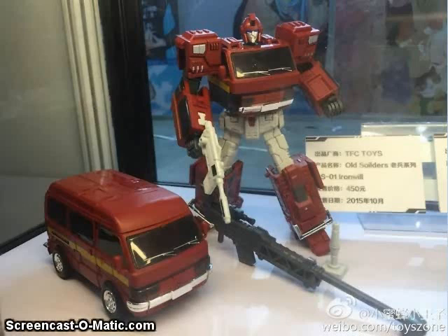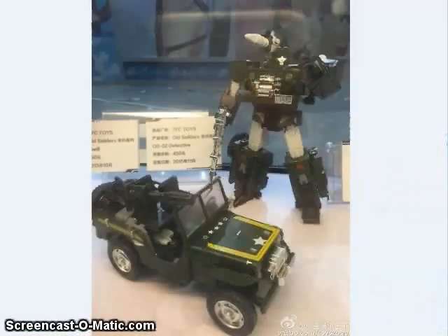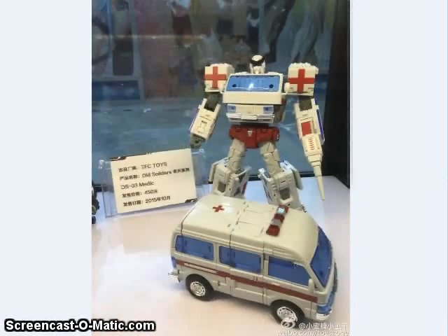TFC Toys showed off the color final versions of their Ironhide figure called Iron Will, and their versions of Hound and Ratchet. So it looks like these three figures will be coming out real soon.